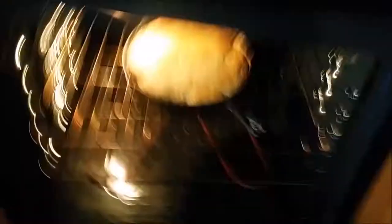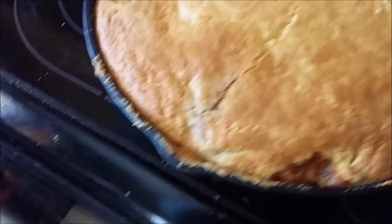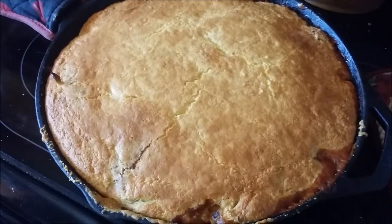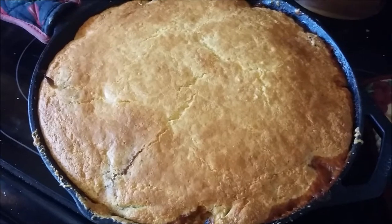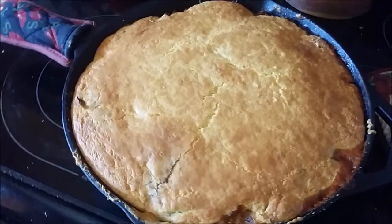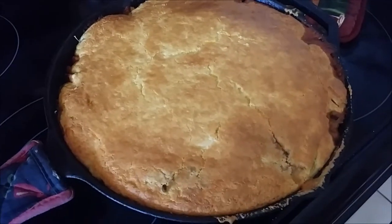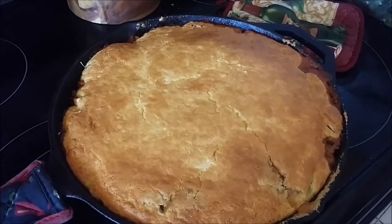It is finished! Fogging up the camera. This is what it looks like — it's beautiful. You can top it with cheese at this point, turn off your oven, and stick it back in for about five minutes to get melted cheese on top. I added cheese into the cornbread so I'm not doing that. There it is in all its glory — my husband said he was hungry so I made him something to fill him up.